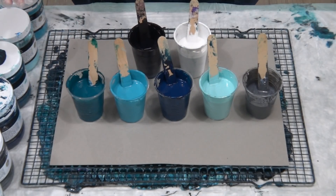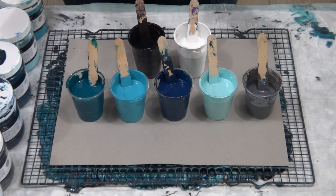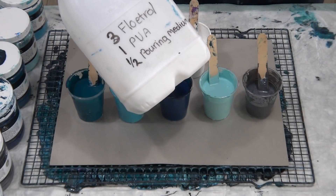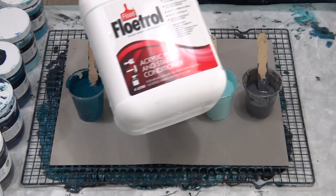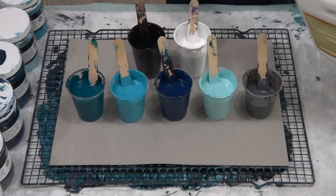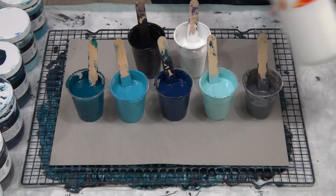G'day guys, welcome back. I'm continuing my experiment for having less cells when using Floetrol. My last pour in the ocean colours used my own pouring medium: three parts Floetrol, one part PVA, and half a part of pouring medium — so three cups, one cup, half a cup. The Floetrol is a paint conditioner from Bunnings, the PVA glue is also from Bunnings at about $22 for four litres, and I used the global pouring medium.